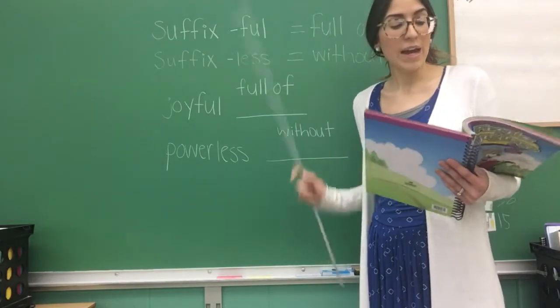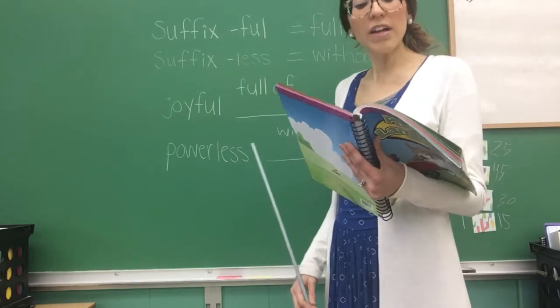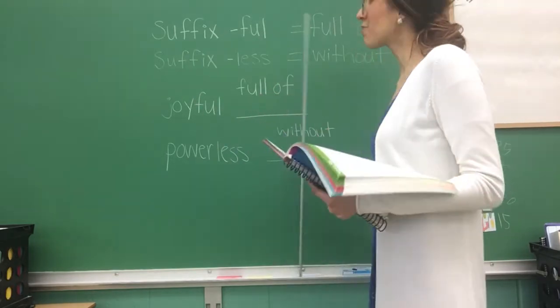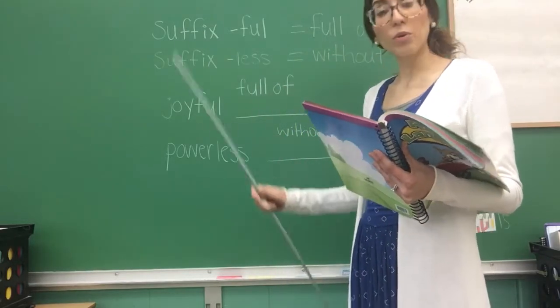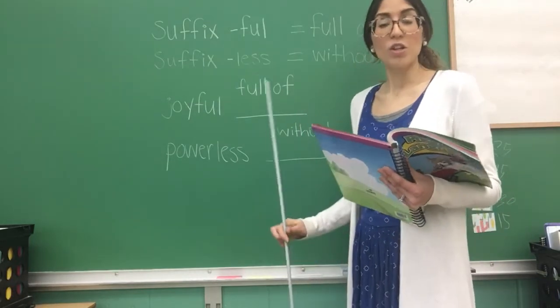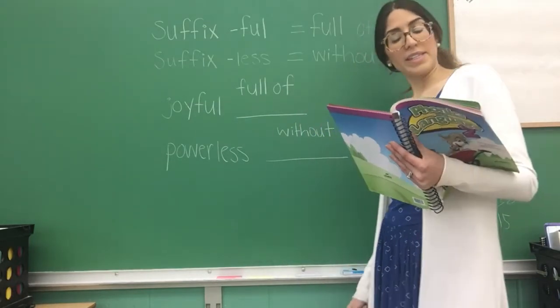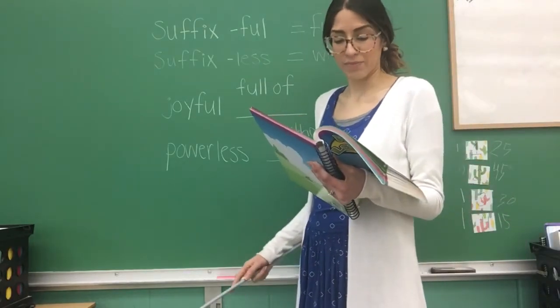The puppy paw print on your worksheet says: when the suffix '-ful' follows a root word it means 'full of,' and when the suffix '-less' follows a root word it means 'without.' We're going to practice that in number one. Number one says: underline the root word and write the meaning.